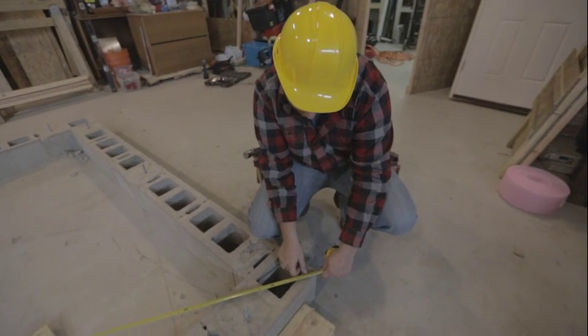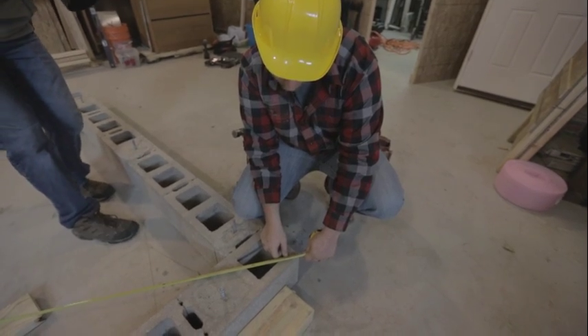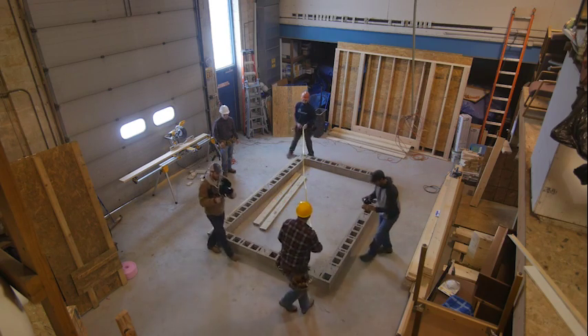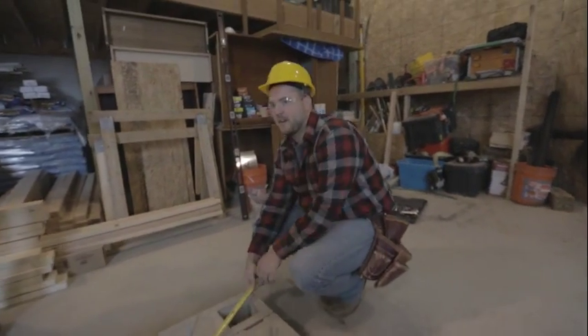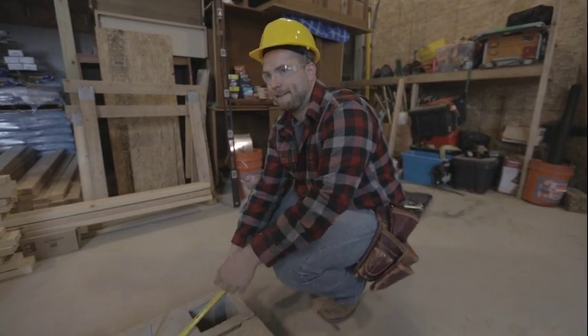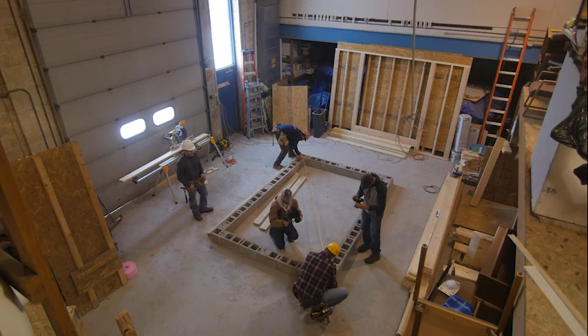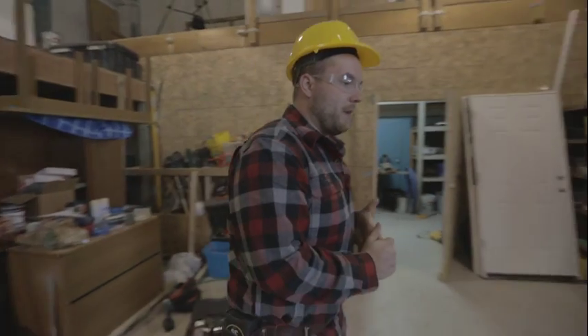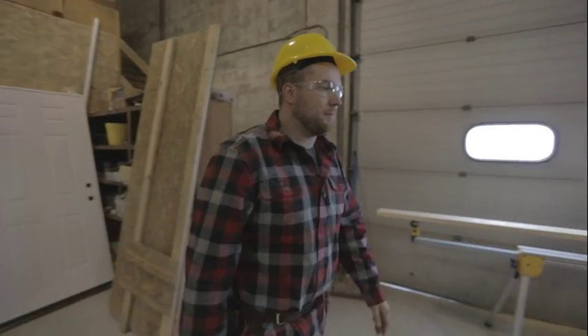We got a reading of 174 and 7/8 on the first diagonal. Going to the other corner — pulling tight — we got 175. That's pretty close, a difference of about an eighth to three-sixteenths of an inch. You don't want to be any more than that or your foundation isn't going to be square. The more accurate you are here, the better your project is going to come out.